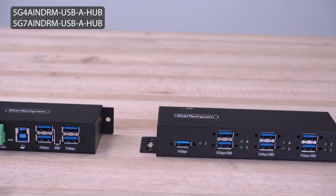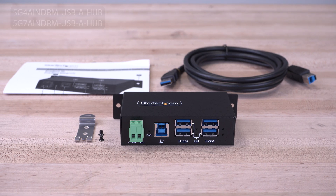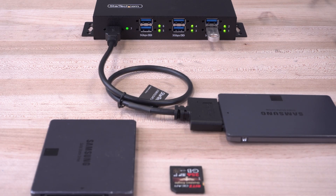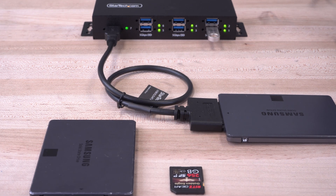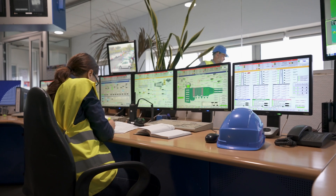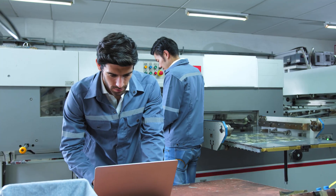StarTech.com's heavy-duty USB industrial managed hubs feature four or seven 5 gigabit per second USB-A ports designed for managing USB devices such as storage drives, card readers, or barcode scanners in industrial or commercial environments like manufacturing and industrial automation.